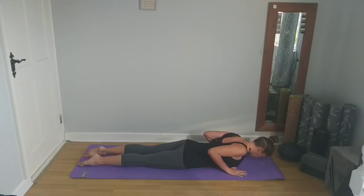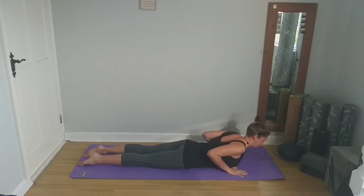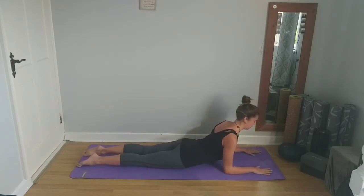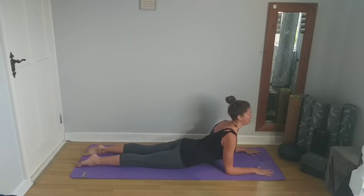Bring your forehead down to your mat and take a rest here for a couple of breaths. Next, we're going to lift the head, bring the elbows under the shoulders, palms flat to the mat in front. Gently bring your gaze forward, keeping the feet flat on the mat, coming into a deeper cobra pose. Palms are flat on the mat, elbows are under the shoulders, shoulder blades are squeezing together, shoulders are down away from the ears. Take a couple of breaths here.